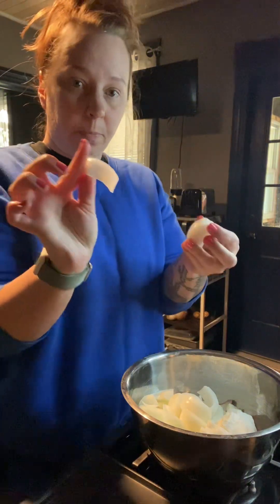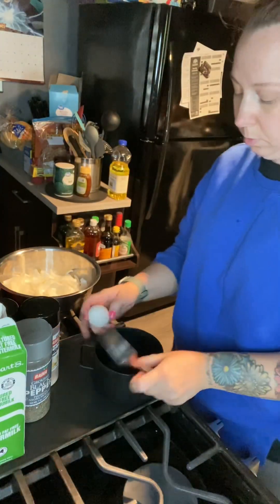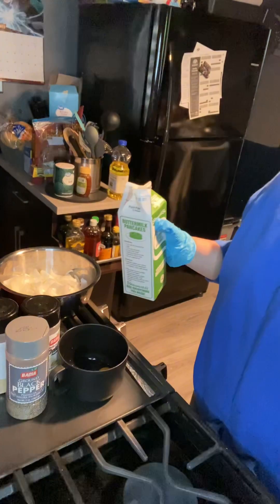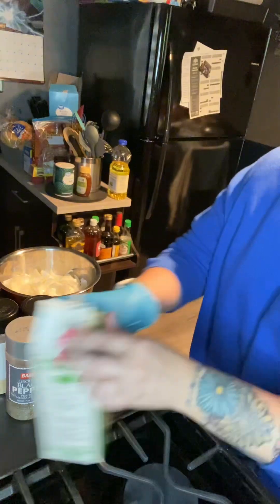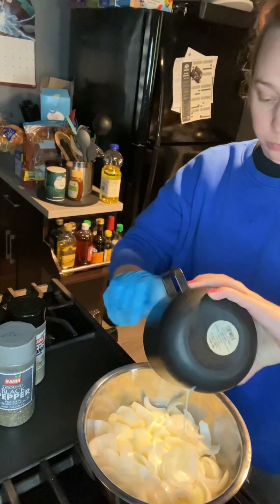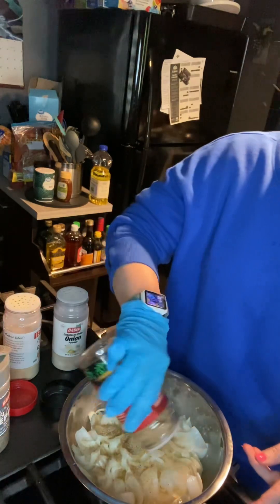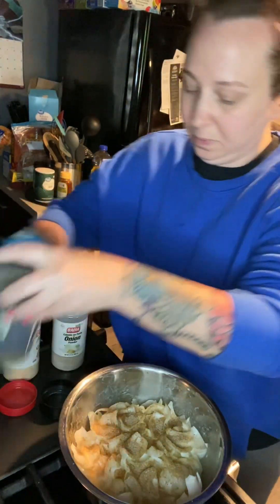It is a bit of a tedious process but it's well worth it. Now I'm going to work on my batter. I'm using one egg and then some buttermilk — probably anywhere between a half cup and three-fourths of a cup. I'm going to give that a mix and then pour it over the onions. Then I'm going to season my onions with some Red Robin seasoning, onion powder, garlic powder, salt and pepper.